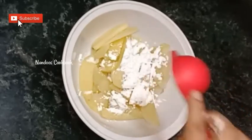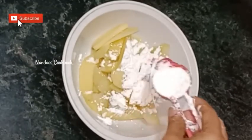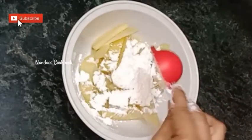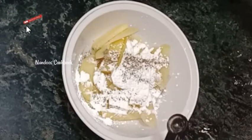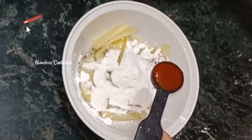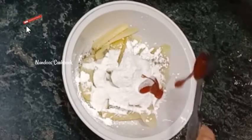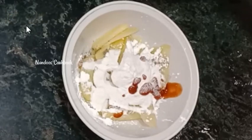Add two tablespoons of cornflour, a quarter teaspoon of black pepper powder, one tablespoon of rice flour, and half a teaspoon of chili sauce. Mix it well until the ingredients coat the potatoes.